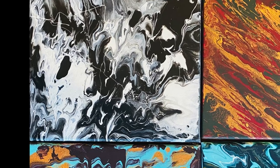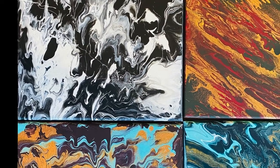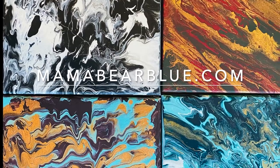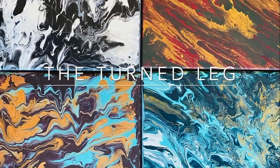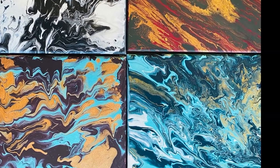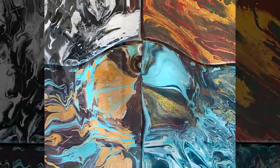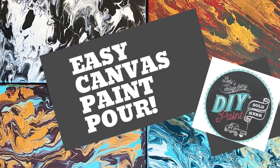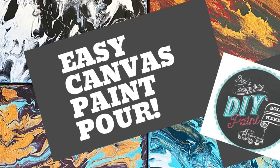To purchase the DIY paint products used in today's video, you can visit your local DIY retailer or my website, mamabearblue.com. Special thanks to Christina from The Turn Leg for her tutorial on this type of paint pour — be sure to check out her YouTube channel and Facebook page. If you like this video, please give it a thumbs up, leave your comments below, subscribe to my YouTube channel, and hit the notification bell to be notified when I have new videos uploading. Thanks for watching!